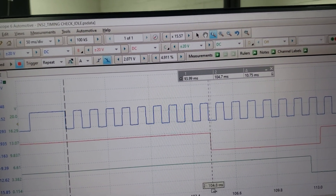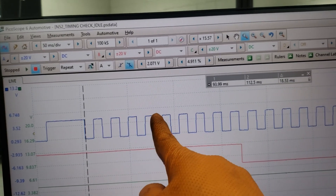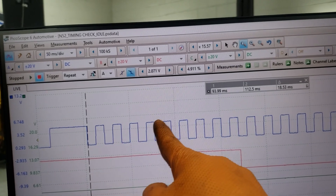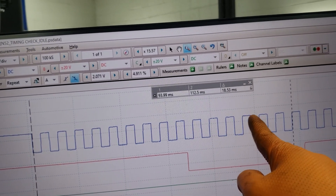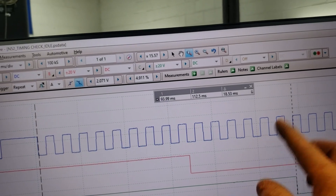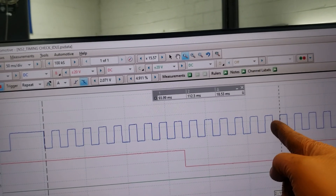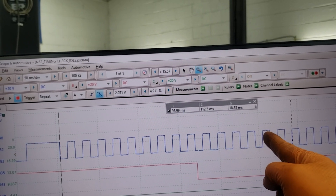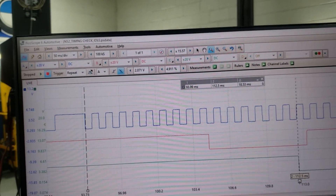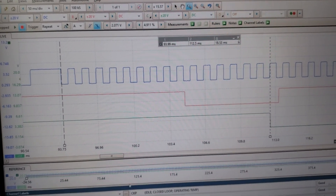Now measuring the exhaust camshaft on your car: counting 2, 4, 6, 8, 10, 12, 14, 15 — and the start of 16 — versus 11 on the known good. That's 5 teeth off. At 15 degrees per tooth, that's 5 × 15 = 75 degrees off. That is a very significant timing error that can create further engine damage and explains the misfires.